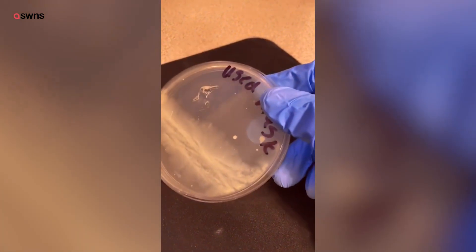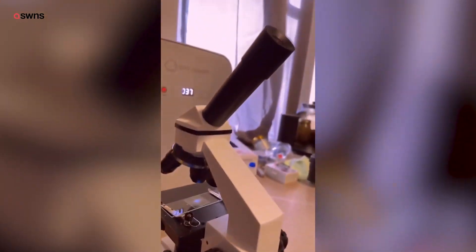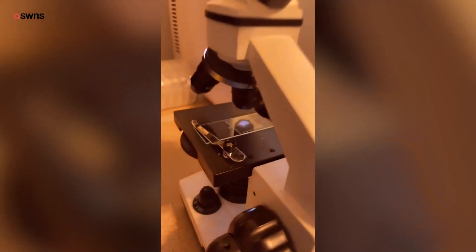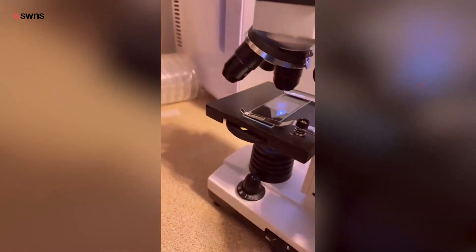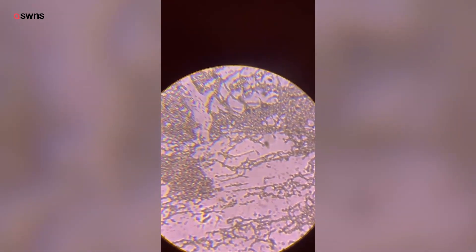These are colonies of bacteria that grew from a used mask that was used for eight hours in a hospital. We got it on a slide and we're going to look at it under the microscope. This is on 40 times under the microscope — it's pretty cool to see. It does look to be bacterial and not fungal. At 100 times zoomed in, it's a little grainier because those are more like the individual bacteria.